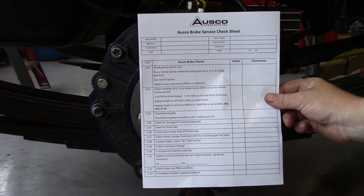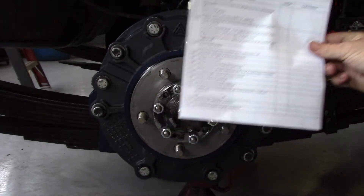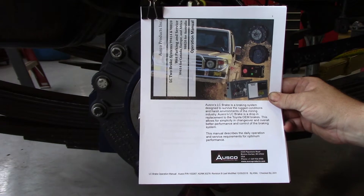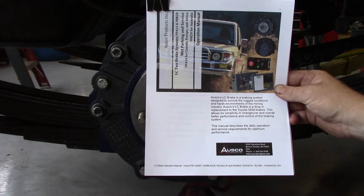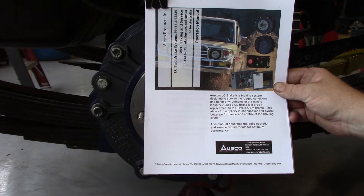OSCO has produced a simple checklist to guide you as you perform this service. As a reminder, all of the steps to be performed in the minor service are explained in detail in the OSCO LC Brake Operations Manual, Section 1, Pages 7-14. This video has been produced to aid in understanding the operations manual in the event we could not be present to train you.